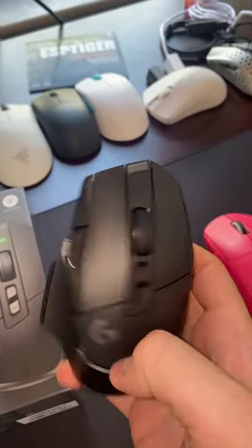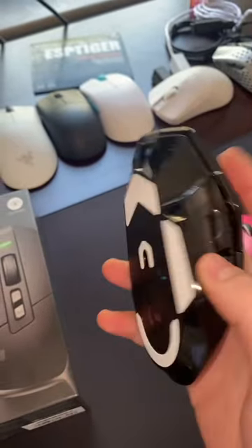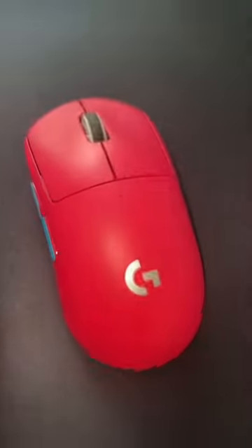The G502X has an epic scroll wheel and like 20 buttons on the side. I just don't get it — why are so many people falling for the scam?